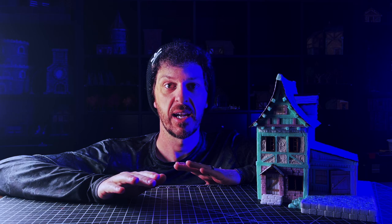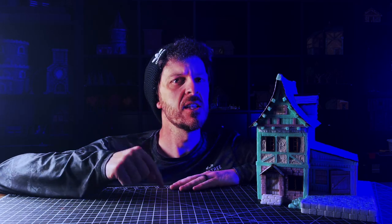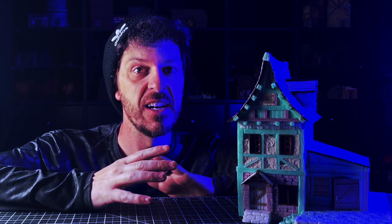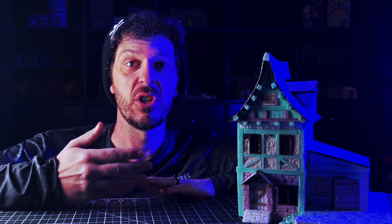Anybody who has watched this channel for more than one video will know that painting is my least favorite thing in this process. There are things that are worse than painting, but in this process I get the building looking all pretty, it's all finished, it's ready to go, and then it's time to paint and I hate it. So we need to just get into it — I'm going to stop talking and dive into what I have to do.